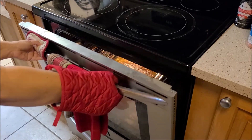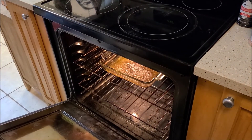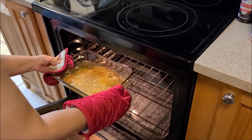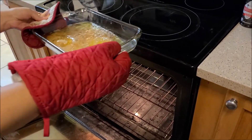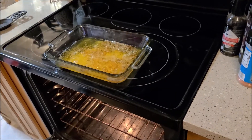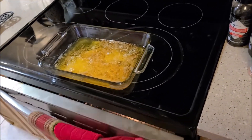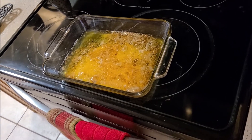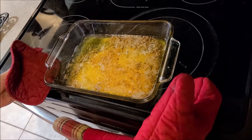Okay, 90 minutes is up — let's see what we got here. Oh, it looks beautiful! See the solids, how they separated from the fat. Now we're going to take it over here and let it cool down a little bit so it's easier to handle, and then we'll start the straining process.